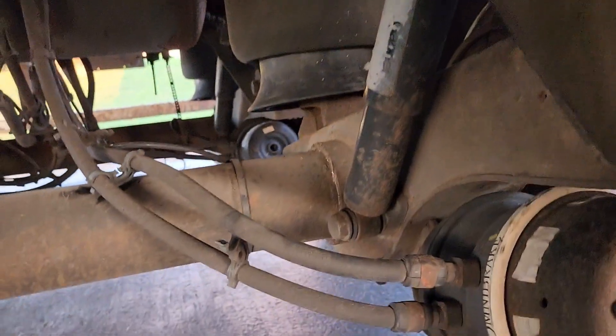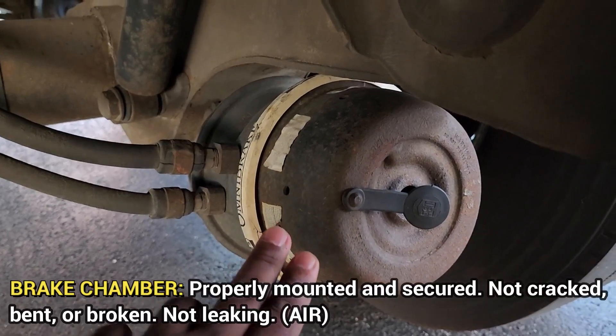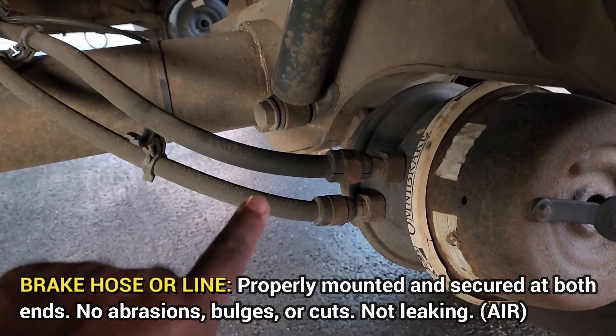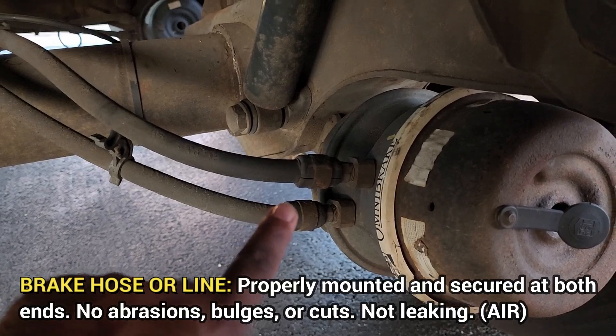Then we're going to go to the brake chamber — it's properly mounted and secured, not cracked or broken, not leaking air. Brake hose — it's properly mounted and secured at both ends, no abrasion, bulges, or cuts, not leaking air.